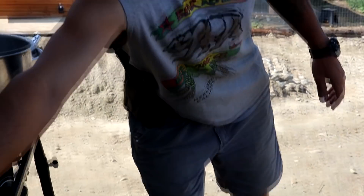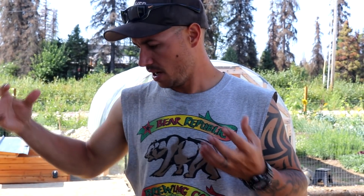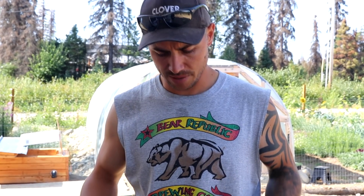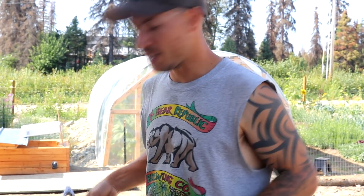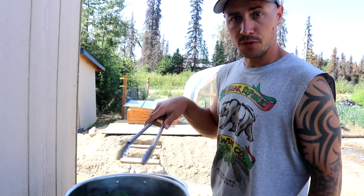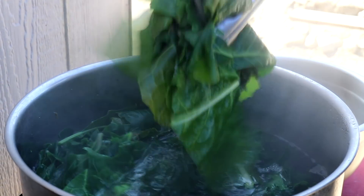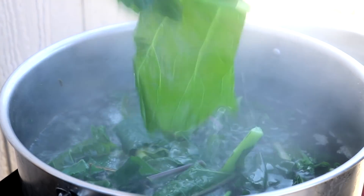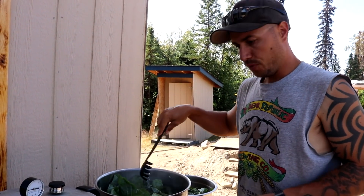We got our water at a boil and we are going to blanch these greens. Blanching is just submerging the greens in the water and wilting them. We are going to do it for about 3-4 minutes, just a little bit at a time — maybe a huge handful. I am going to stick them in this bowl and then bring them inside and get them in jars. We are going to keep blanching until I have the bowl pretty much overflowing, and then we will hopefully get a whole batch.